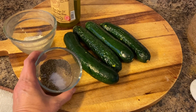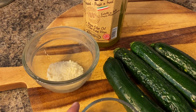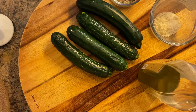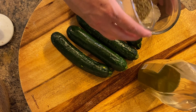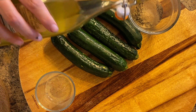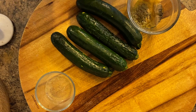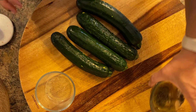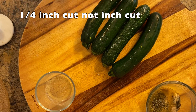While my casserole is cooking, for the air fryer zucchini you will need four zucchinis, some parmesan, salt, pepper, and garlic powder. I mix my seasonings with the parmesan and add a little bit of olive oil to make almost like a paste. Then I slice all of my zucchini into about one-inch pieces.